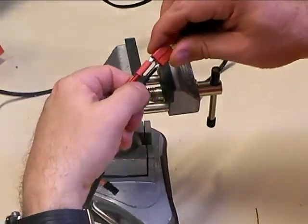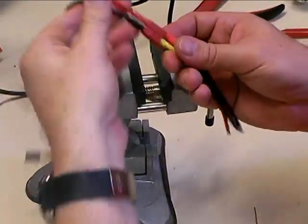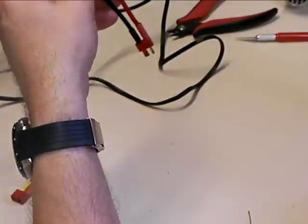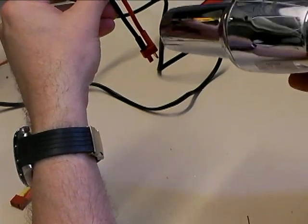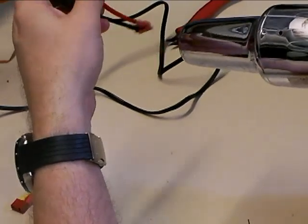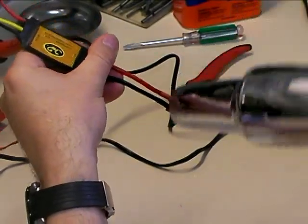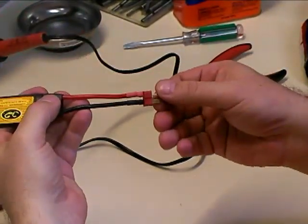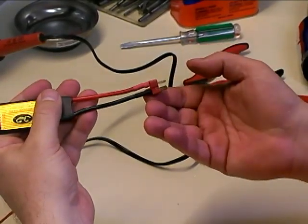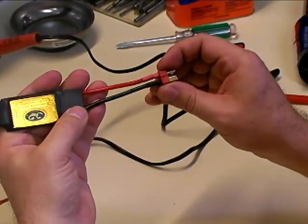After you've given it a few seconds to cool, you can slide your heat shrink down up against the Dean's connector. Now you can pop off the connector you were using to hold everything in place. Then get your heat gun and come in and heat the heat shrink from one side, flip it over, and heat the other side. And there you have it — nice shrunk all the way around. You're done. You've got the perfect solder joints on your Dean's connector and you know they're going to hold well and last a long time.